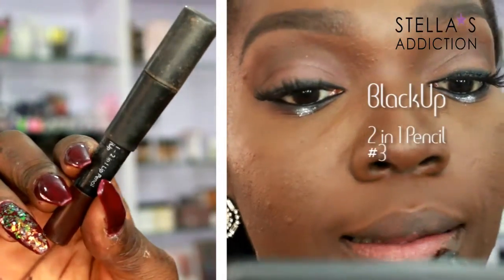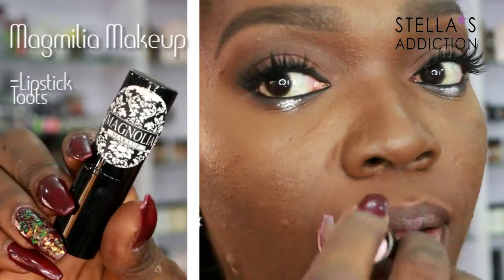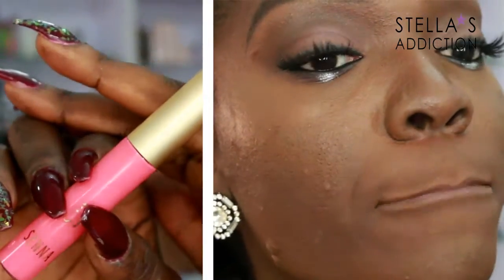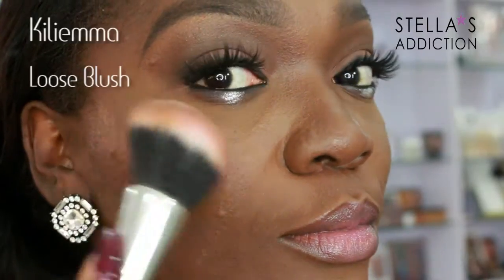Her lips were a very soft, flirty lip. I started off lining my lips with Black Op 2-in-1 lip pencil in dark brown — I think that's number 3. Then some Toots lipstick in the center from Magnolia Makeup. I blended that in and covered it up with some gloss from Senna Cosmetics. Smack smack to blend and our lips are done.